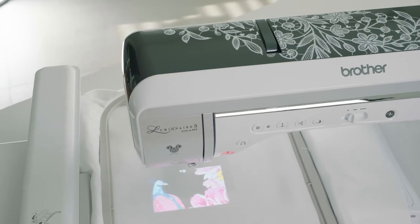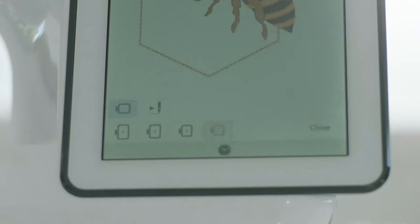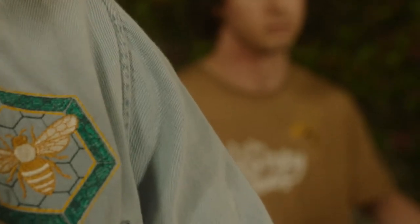Luminaire 3 has enhanced stitch vision technology that previews stitches and embroidery designs directly on your fabric. A big bright LCD touchscreen. A huge embroidery field and work area.